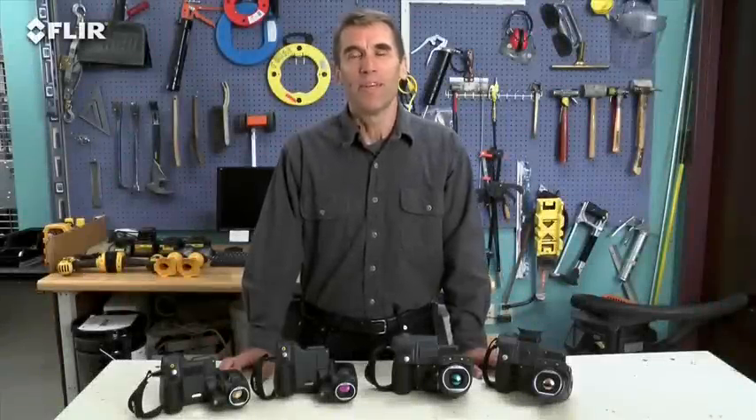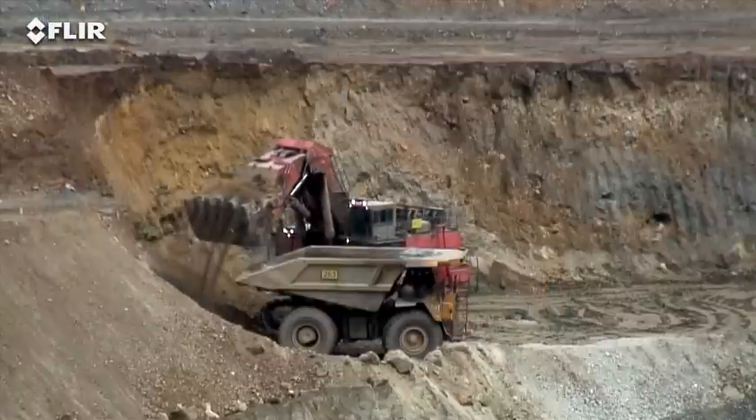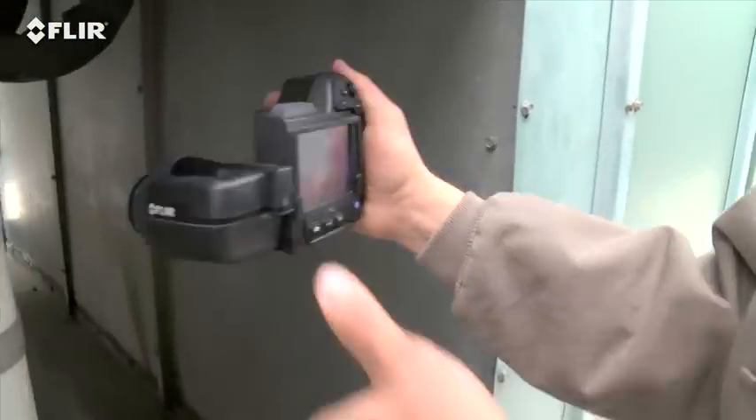Hi, Bob here from FLIR. Do you plan to use your thermal camera several times a week or maybe even daily as part of your predictive maintenance program? Perhaps you've got an intensive thermal imaging schedule that has you inspecting components throughout your shift, scanning small targets far away, overhead, and other hard-to-reach areas.